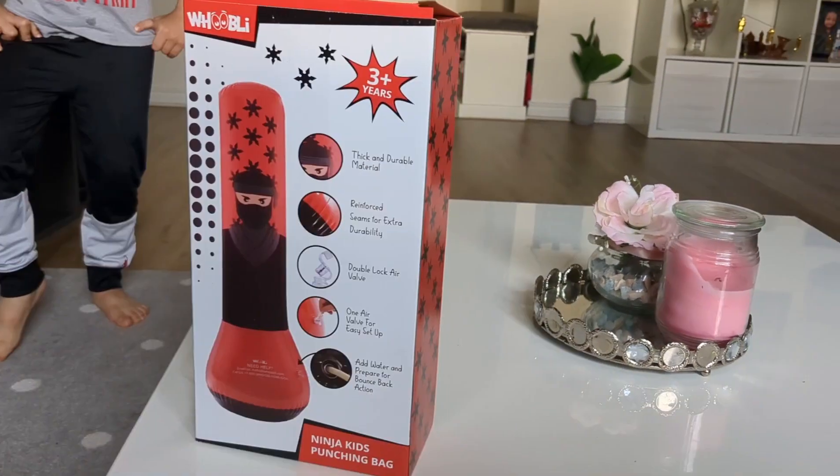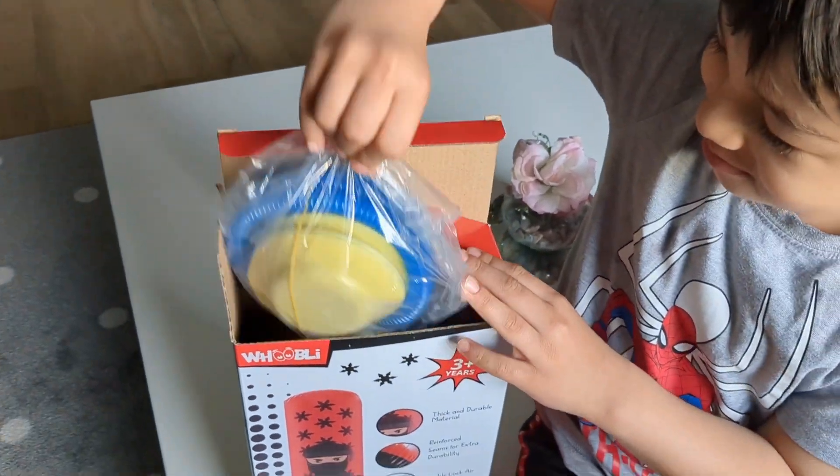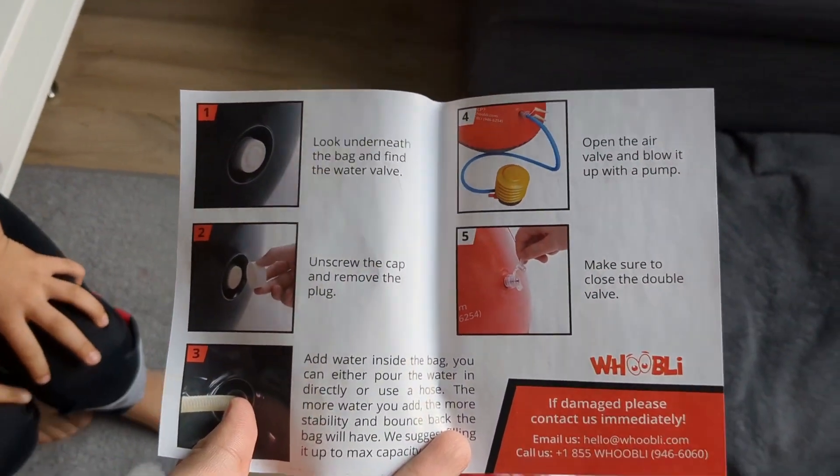This right here is the Ninja Kids punching bag, a very fun toy for your kids especially if they are very active. This is the pump, this is the bag, and the manual.